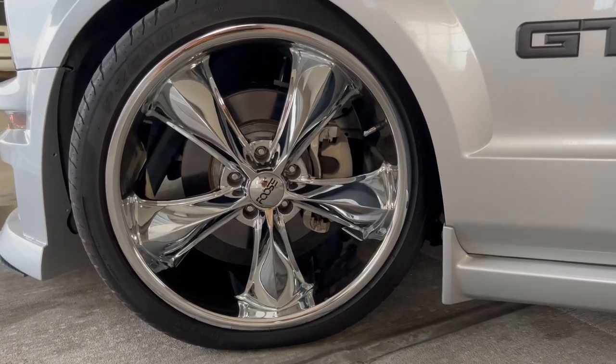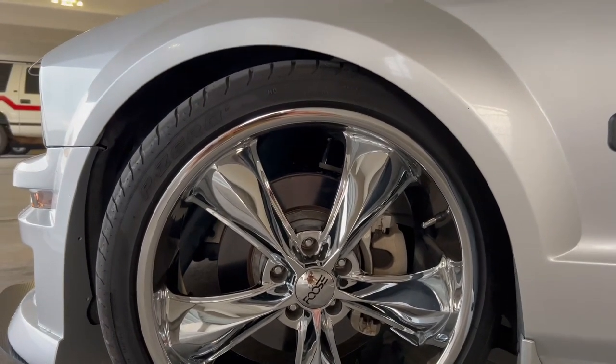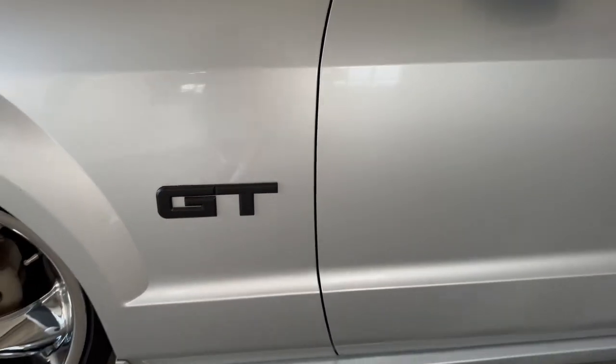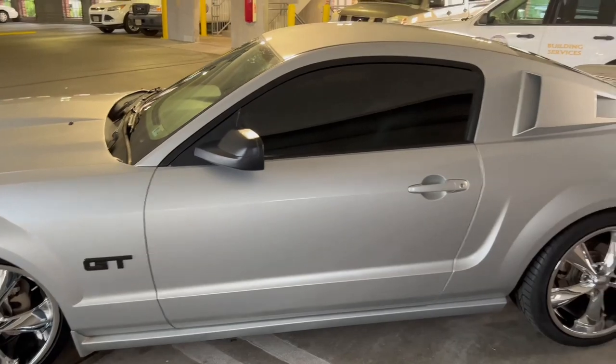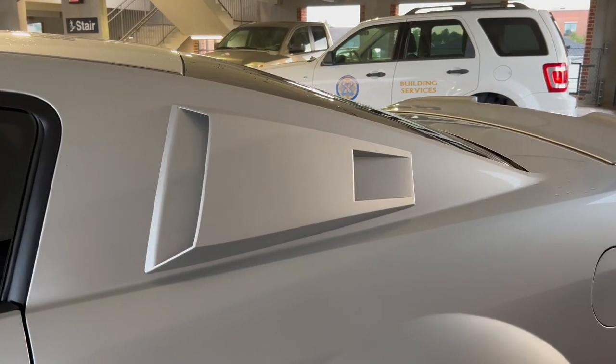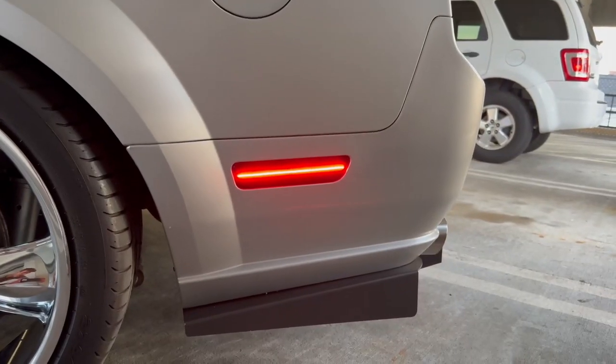Sitting on a set of staggered Foose Legends — 20x8.5 in the front, 20x10 in the back — wrapped in some Pirelli P-Zeros. Blacked out GT symbol. 15% tint on the sides, 5% on the back. Also have the Eleanor Side Scoops and Smoked Raxiom Marker Lights.